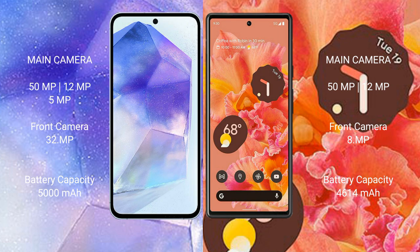The Google Pixel 6 features a dual rear camera setup of 50MP plus 12MP, and an 8MP front camera. The Samsung Galaxy A55 has a 5000mAh battery with 25W fast charging support, while the Pixel 6 has a 4614mAh battery with 21W fast charging support.